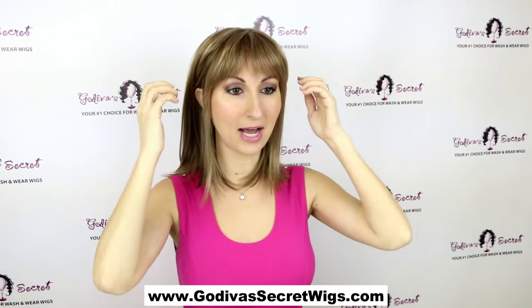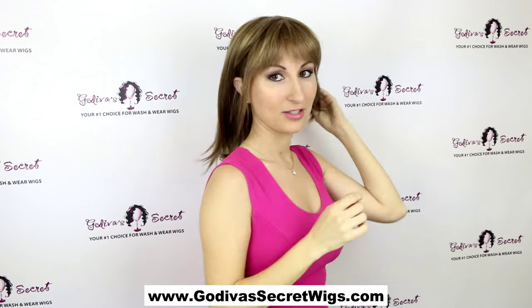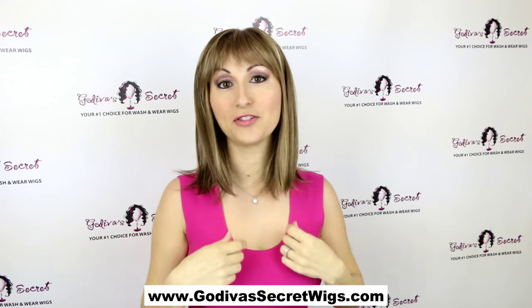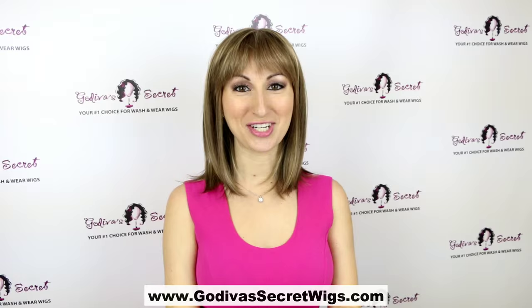Of course you could tuck her behind the ears if you wanted, and she's long enough to do a little ponytail in the back. So she's great for some different looks, but also wonderful just down and simple. That's Brienne Mono in Mochaccino.